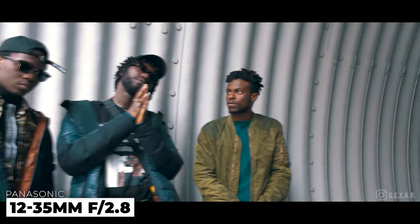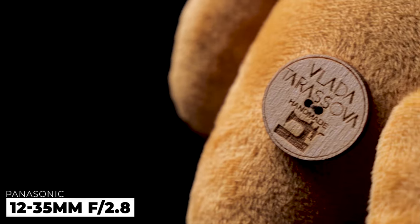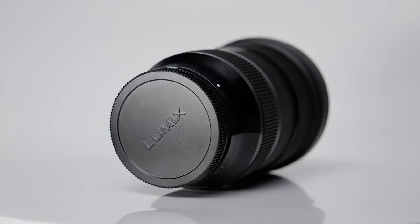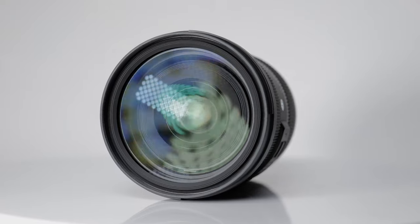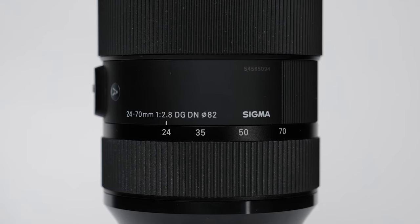You can use it to shoot both wide shots and close-ups, and aperture f2.8 makes the lens fast enough. So meet the best available analog for L-mount: the Sigma 24-70mm f2.8. I won't talk about it in detail because a lot of people have already done it before me — I will tell you only what you need to know.